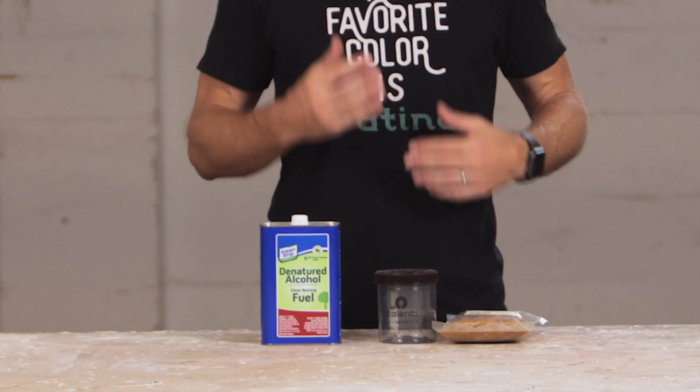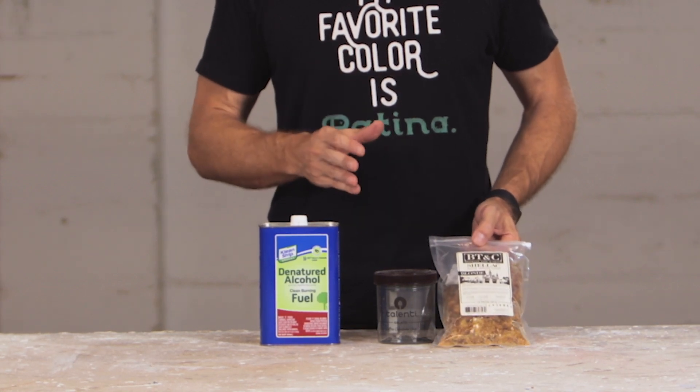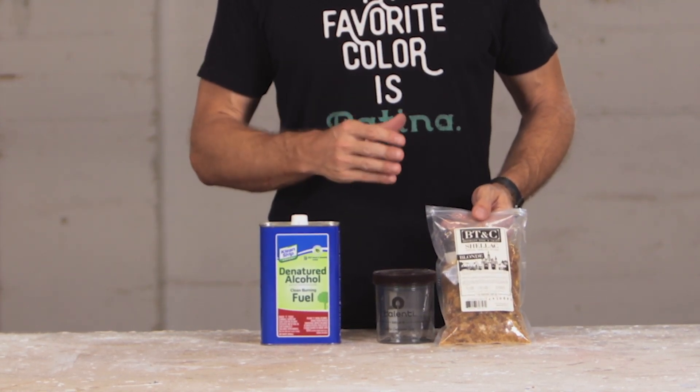In this video I'm going to tell you all about one of my favorite finishes: shellac. Before shellac came about in the 19th century there was basically just oils and waxes. Oils and waxes are fine, they protect wood and give a really nice finish, but they're not quite as protective as what we'd call a film finish, which is shellac — the first one. Later we went to varnishes, polyurethanes, poly acrylics, but this is an old-school finish, perfect for old houses and fine furniture.